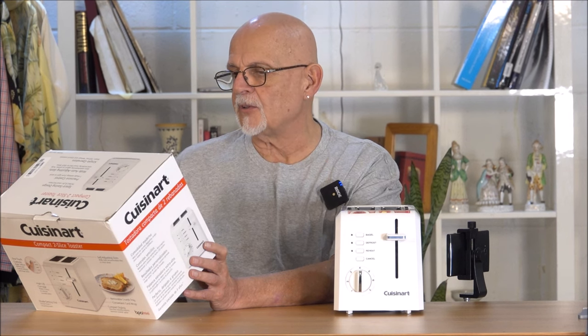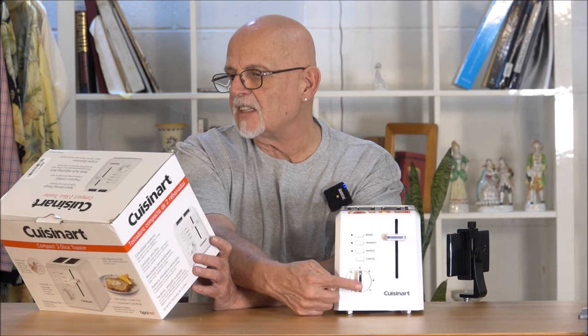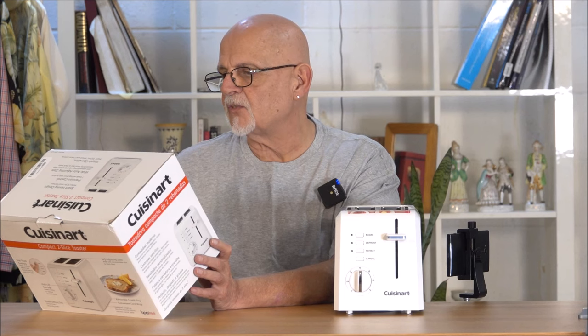Precision control — seven shade settings from light to dark.